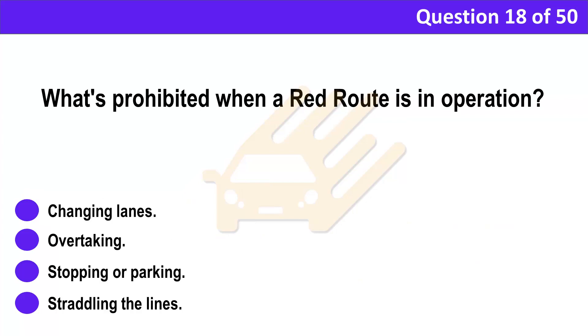Question 18. What's prohibited when a red route is in operation? A. Changing lanes. B. Overtaking. C. Stopping or parking. D. Straddling the lines.